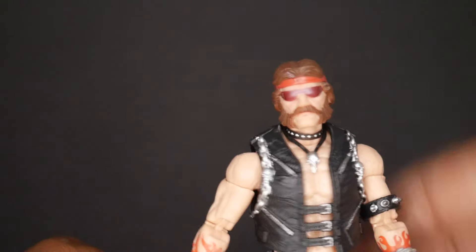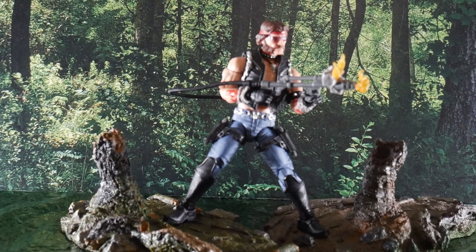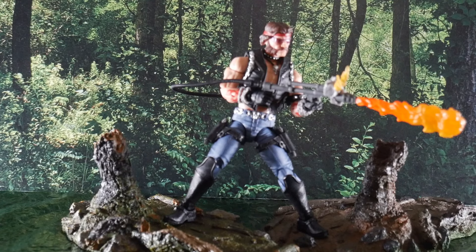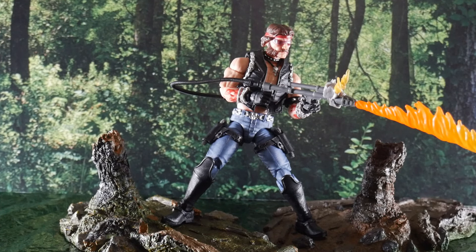This is a pretty good figure — we've completed the triumvirate of the Dread Nocks' main three, and this is the best looking and most functional of the three in my estimation. Torch is fully equipped with his weapon of choice, and we've got flame effect accessories: one that looks like a ball-of-fire burst before or after firing, and another that represents a more sweeping distance fire effect.